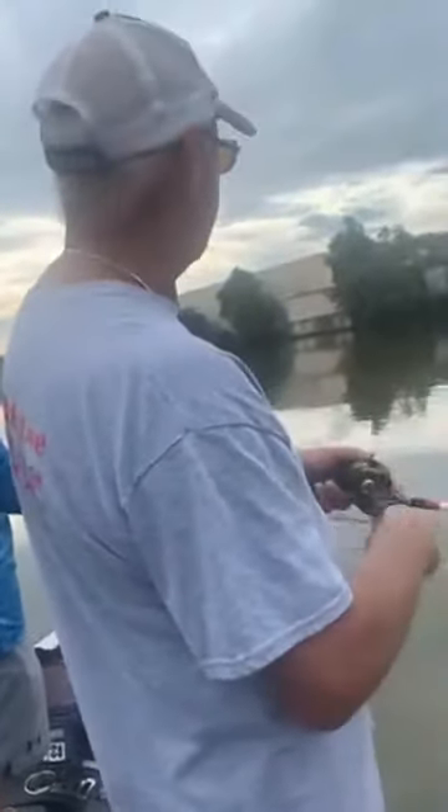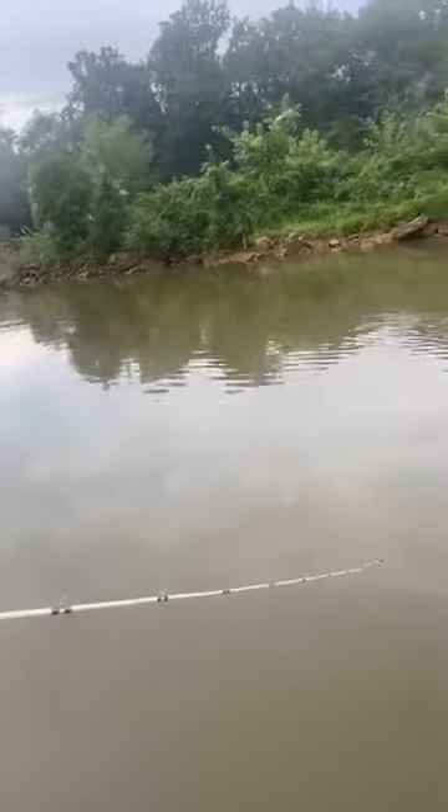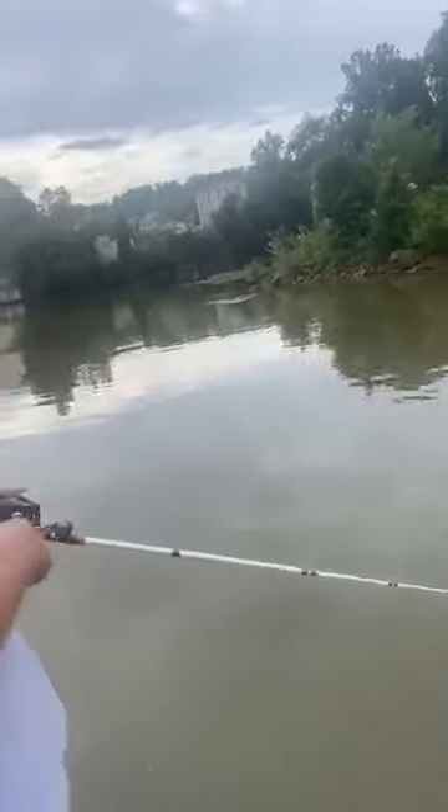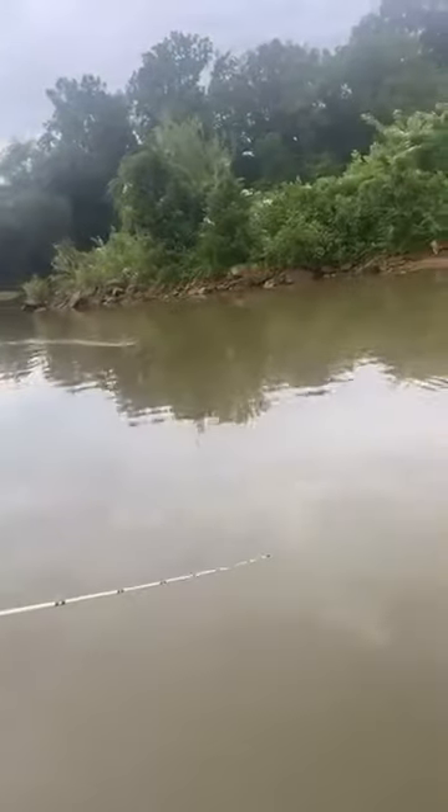Y'all see that bird down there on that rock, Courtney? Can you focus on that? That's a good sign — that bird's there for a reason. The whole time you're fishing, pay close attention to everything around you, all the wildlife, because a lot of times that'll clue you in. My guess is there's a fish right around that little island, and we'll know soon.